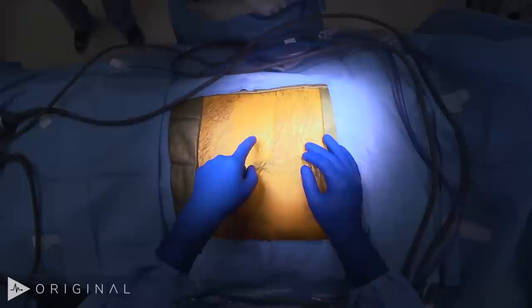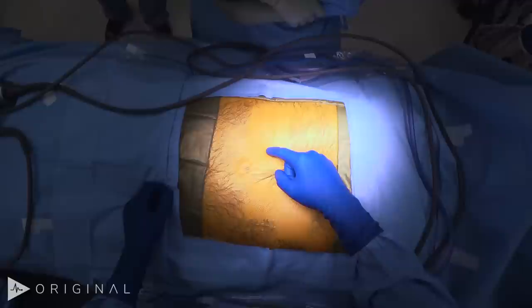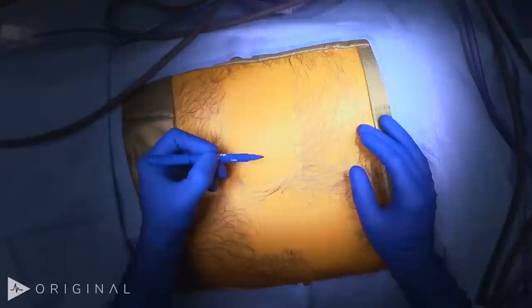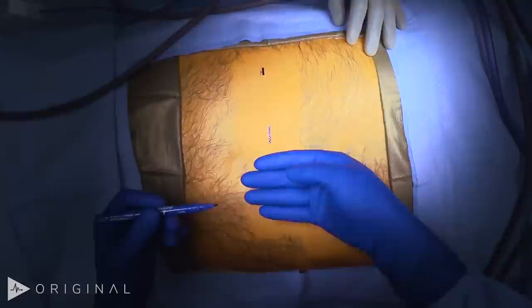I've got a spot here for Palmer's point. Robotic TAPP uses three ports just above the umbilicus, pulled back from the umbilicus. This patient has a right-sided hernia, so we're going to put a 12mm port here, with two 8mm ports on either side — all three ports in a line. I generally never put a laparoscopic port through the midline; all ports need to go through muscles to avoid hernias. I space the ports about four finger-breadths apart.